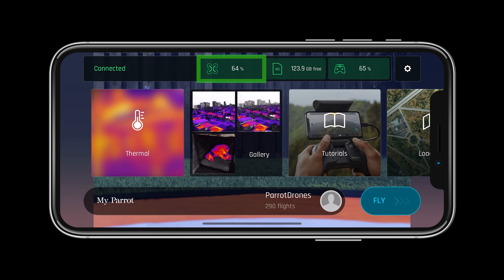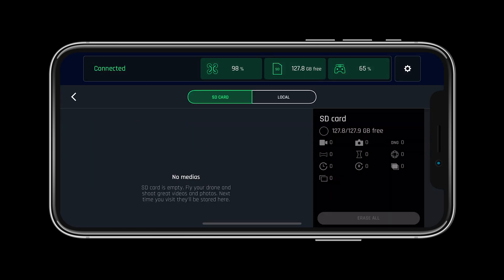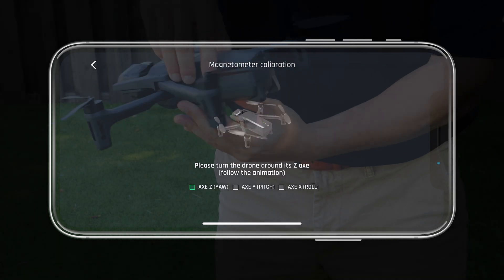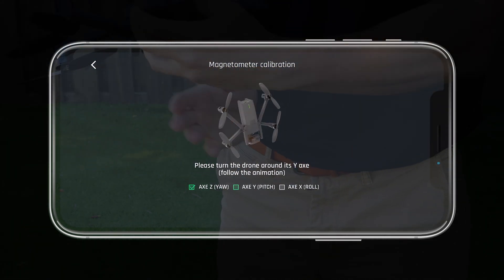As we learned in the previous videos, we need to make sure that our system is updated and ready for flight. To do so, click through the system status page located at the top of Free Flight 6. After ensuring the updates are complete on the system, let's make sure to calibrate the drone before flight.